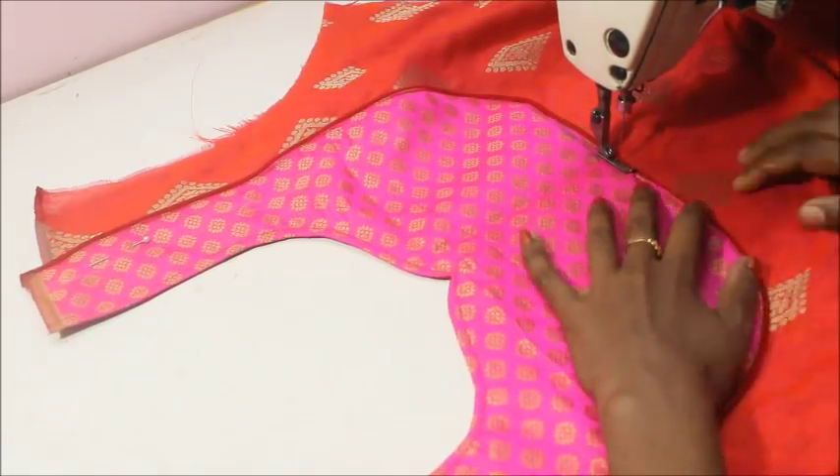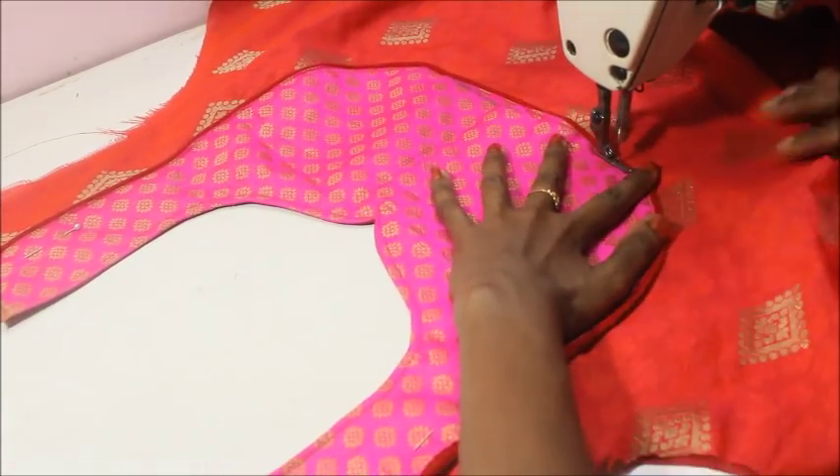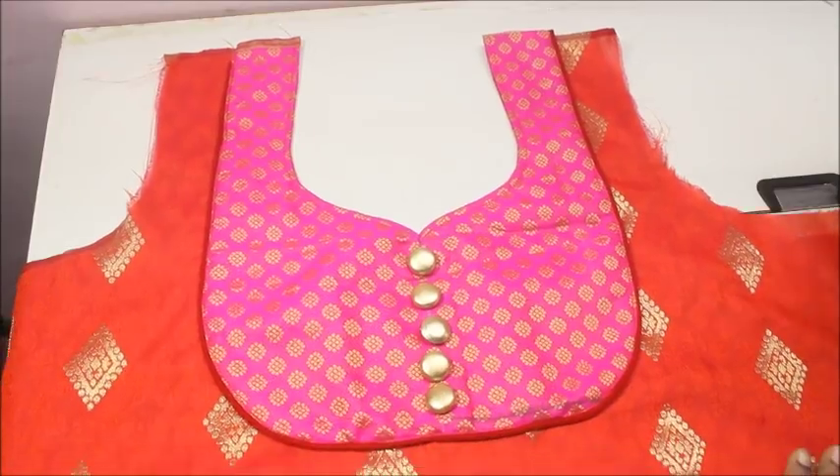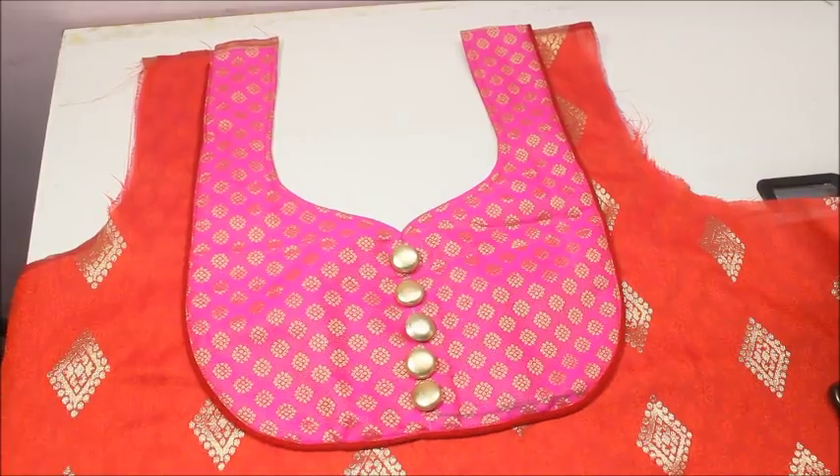Once after making this, I'll be adding some buttons to the center of the fabric — it's going to add a really beautiful look to the dress. You can see I have added five buttons to the center of the neckline and it just came out really beautiful.